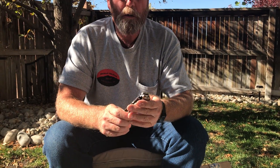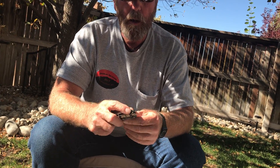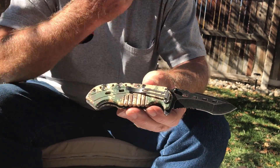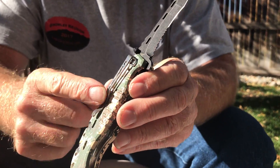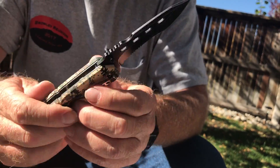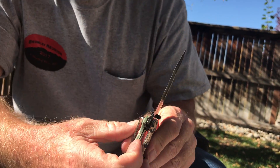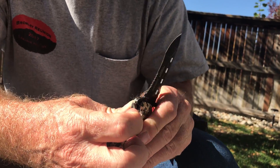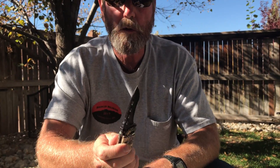Hi, this is Brad Buckner from SharpensBest.com. This is a pretty good little knife right here — it's on our website. It's got the army military camouflage, the thumb assist open, the belt clip, and a side frame lock. You just push this off to the side like this.